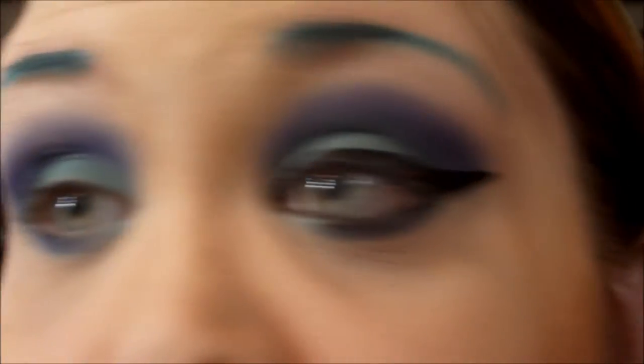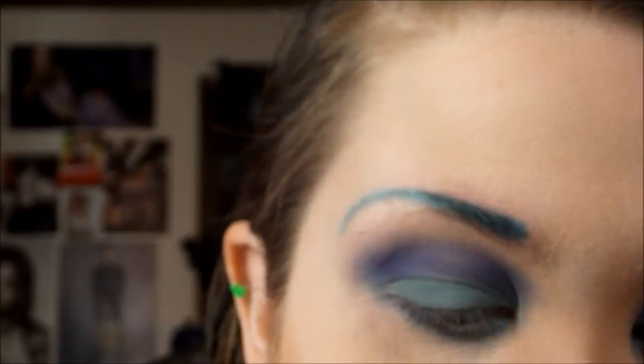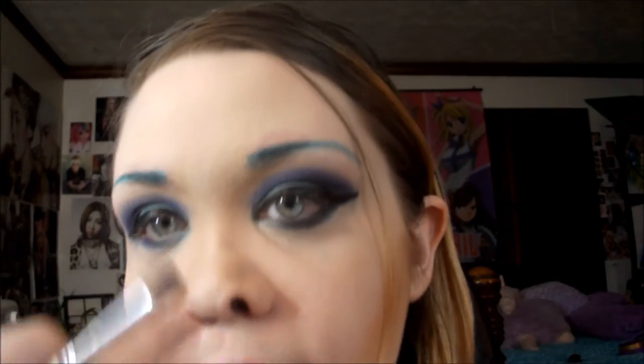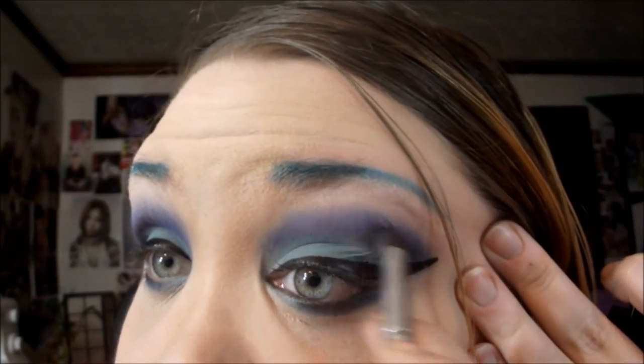And for a liner, I'm going to do a really thick, dramatic wing. So I'm going to add a little bit of black in the farthest crease area. The liner actually kind of bled some, so I am working with what I got. And I'm going to tightline using my Wet n' Wild Fergie Liner — that is pretty much a nub right now.